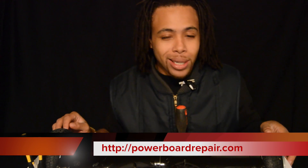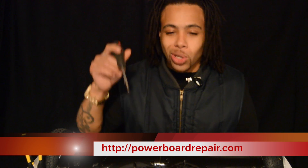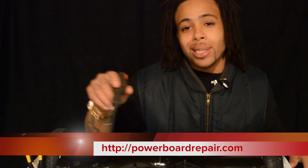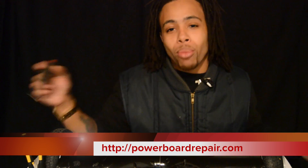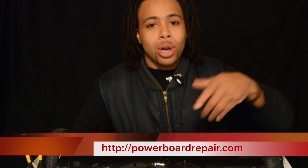I'm getting ready to open up this hoverboard and show you guys how easy it is to actually change a gyroscope on the inside of this thing. The only thing you're going to need is a Phillips head screwdriver. So you might just not have to send your PowerBoard into the PowerBoard Repair Center. You might be able to do this yourself and you can get the parts right from PowerBoardRepair.com.